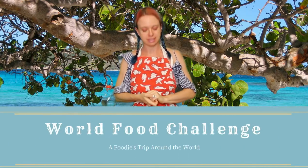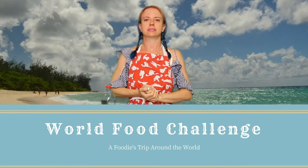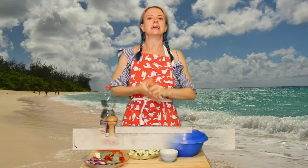Hi and welcome back to my channel! I'm glad to see that you decided to join me once again for yet another trip to yet another country. We're going to the Caribbean today, so I'm all made up and ready to go to the beach — well, actually I just came from the beach because it's evening and we're ready to make dinner.